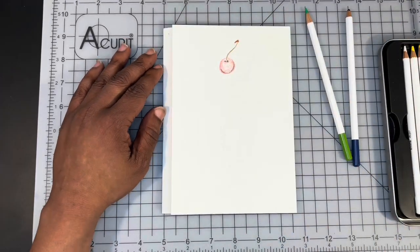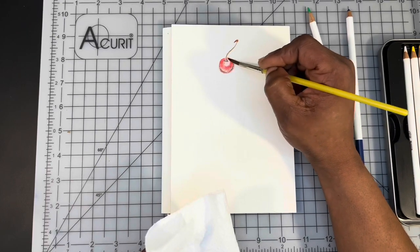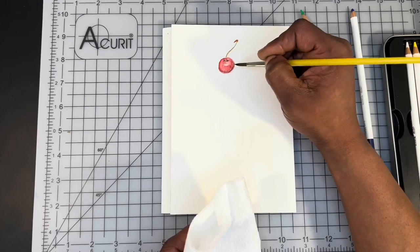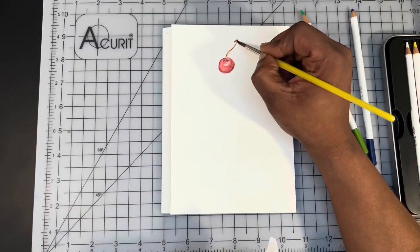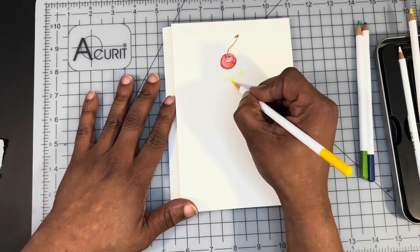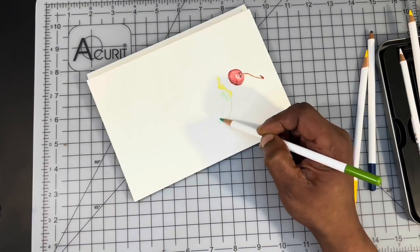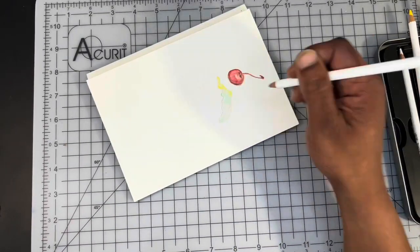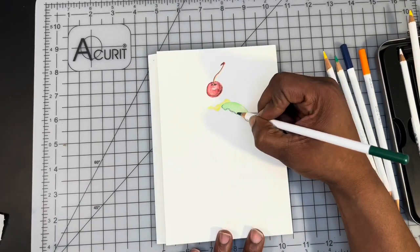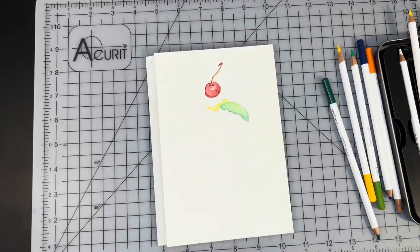This is a studio set, 24-count student grade pencils. I'm using several different colors because I'm going to be painting a rainbow sundae here. I am painting on Maya 100% cotton watercolor paper, and I am using Creative Expression Golden Teklon round brushes in order to push that pigment around.